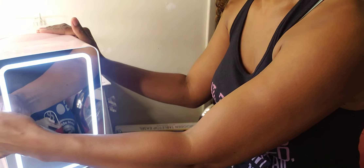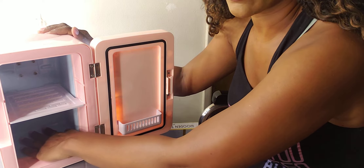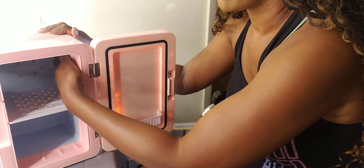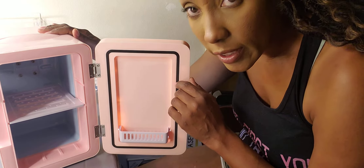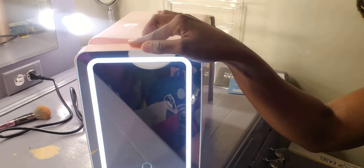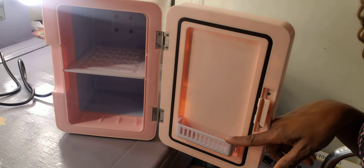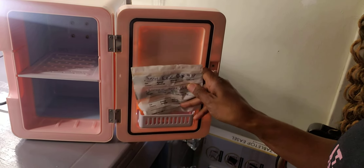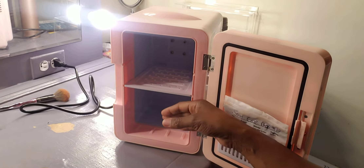Let's open it up. I do not see a light in there, but it is starting to get cold on the bottom and on the sides. I will be unplugging this now since I don't need it on right now, but I'll be putting it in my room tonight. This is the little slot right here on the door — for instance, you could put Sephora samples in there, keep those fresh, or face masks. And I could put all my other products on the main shelf with another compartment on the bottom.